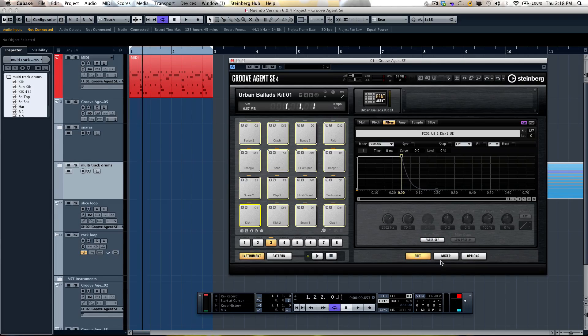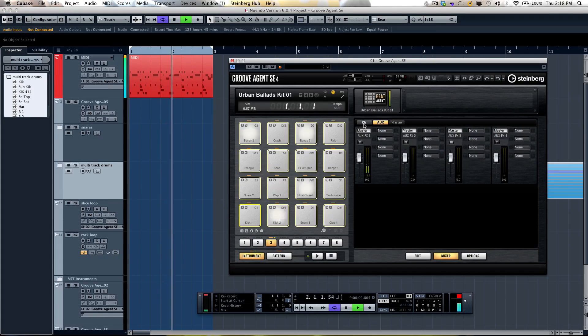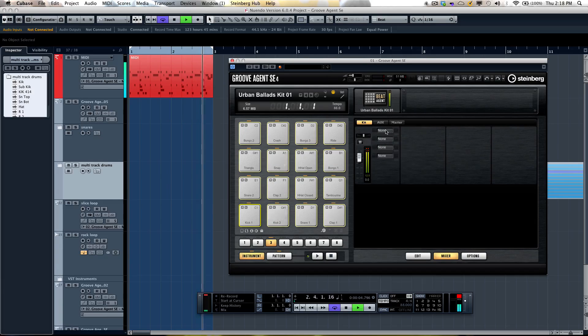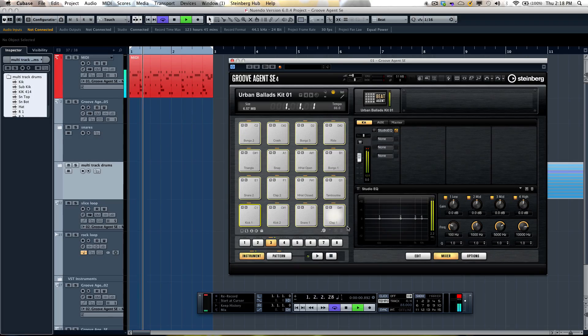One of the things that's really flexible is how effects are handled. In the mixer I could have four insert effects on the kit, four on the master, as well as four different aux sends. So I can click and access all of these different effect plugins. For example, if I open up the Studio EQ it shows up in the bottom — it's a four-band parametric EQ.